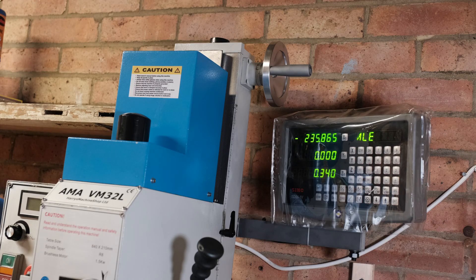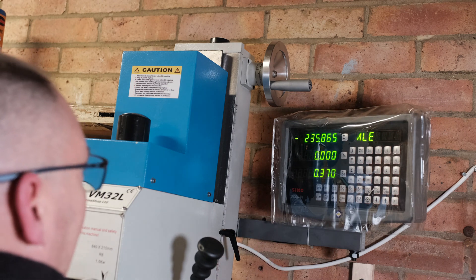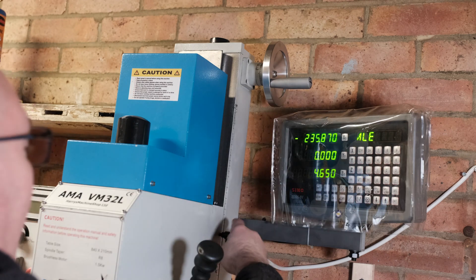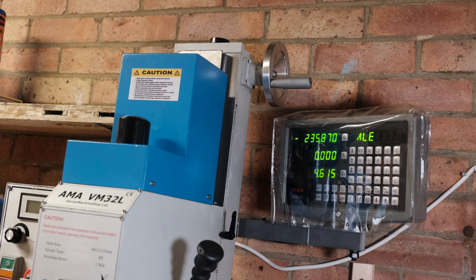The second tip is when I raise or lower the head, I make sure that when I lower it I always twist it back up very slightly before I lock it off. That just seems to take off the slack and I've noticed that also helps with the nod issue I've been having.